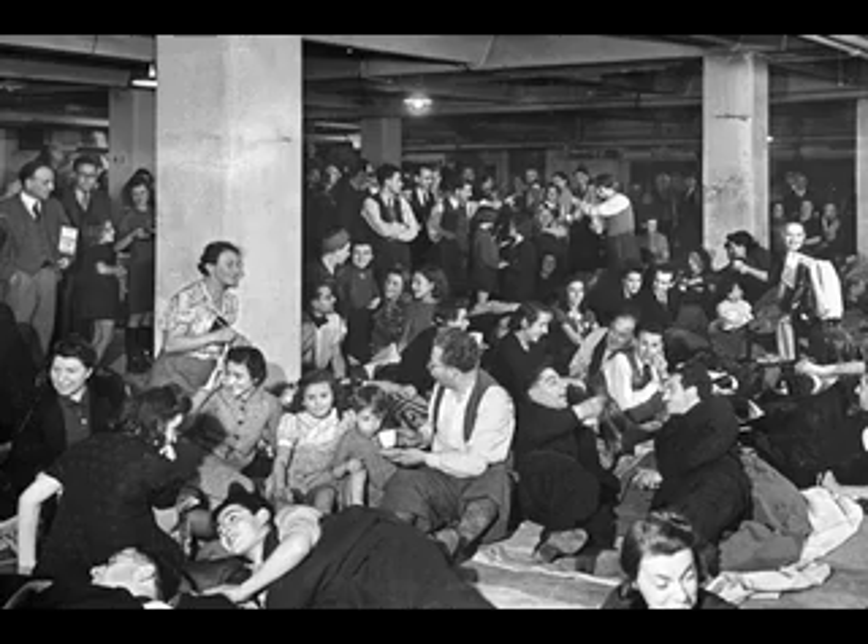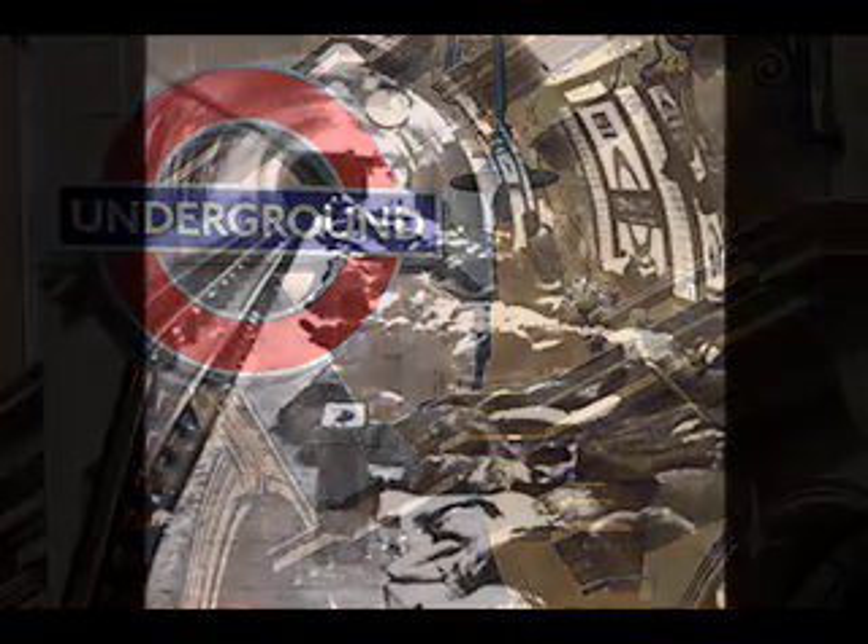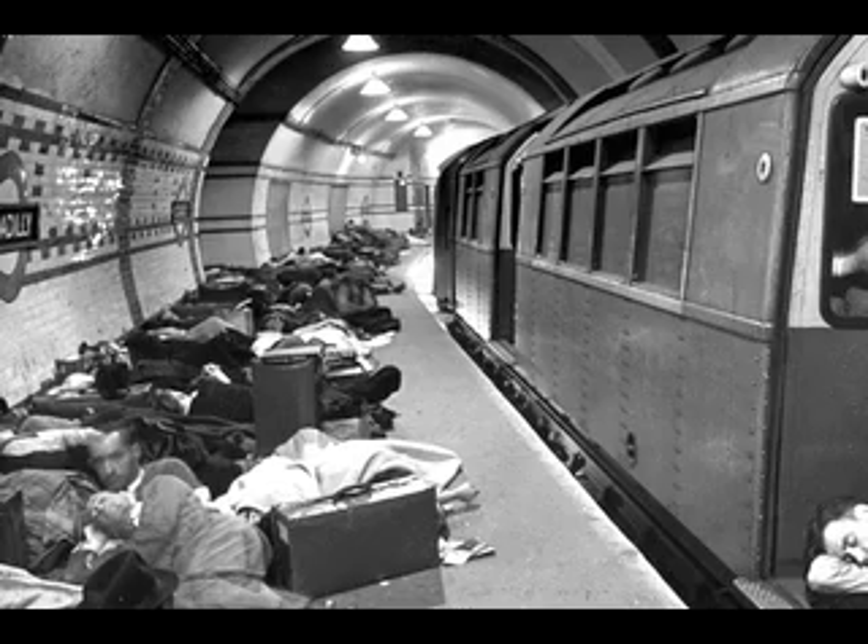Many people who were not as fortunate as us to live close to a deep shelter used to take shelter in the tube stations. They would sleep on the platforms, often while the trains were still running. In the first part of the war, there were no bunks — people just slept on the platform.